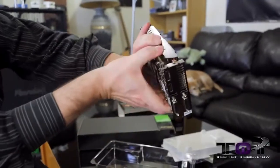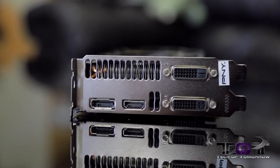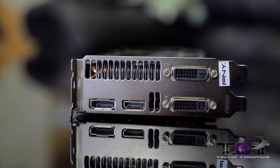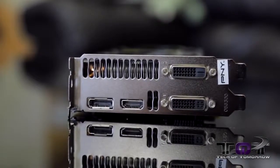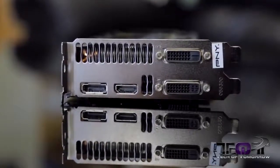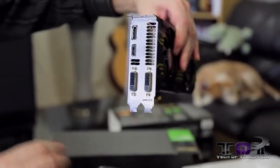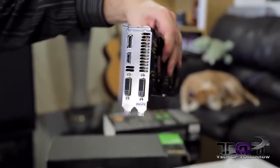Now let's take a look at the rear I/O. It offers nothing different than any other NVIDIA card out there — they're pretty much all exactly the same: single DVI-I, single DVI-D, single standard HDMI, and standard DisplayPort, all located on the rear I/O. You can see it's a two-slot design — it's going to take up two slots in your system — and they have the PNY sticker right there so you know what's up.